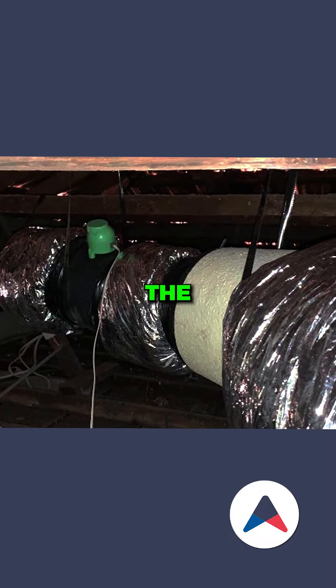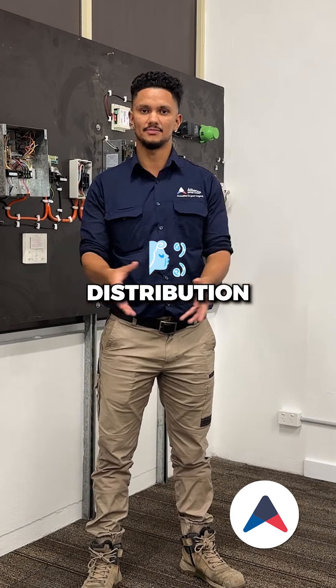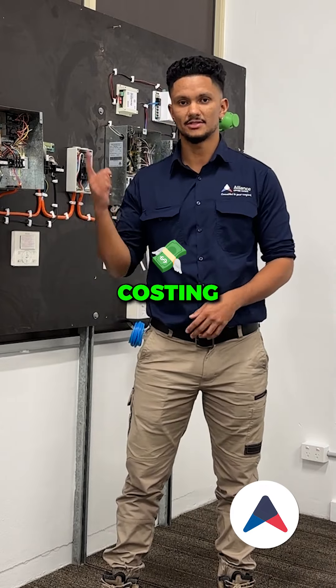Test and calibrate the zoning on the system to ensure all aspects of the home get correct air distribution. Measure the voltage and amperage on the system, ensuring that it is not overdrawing current and wasting power that is costing you money.